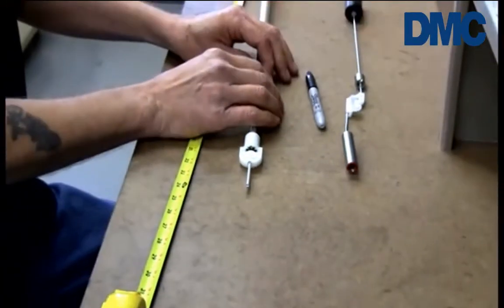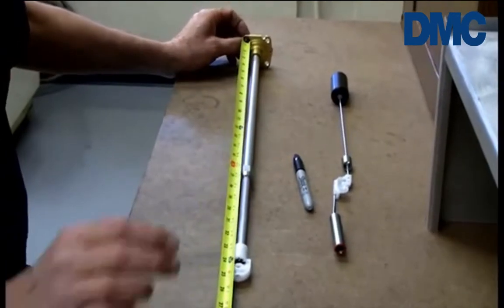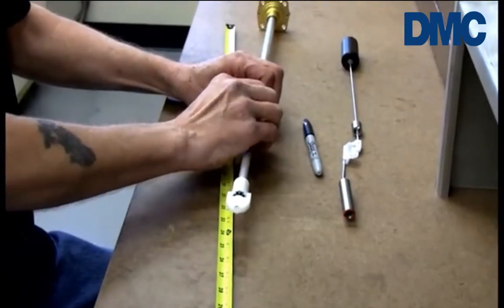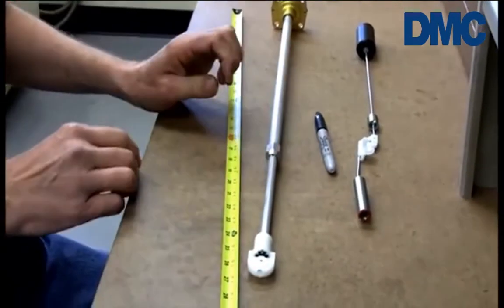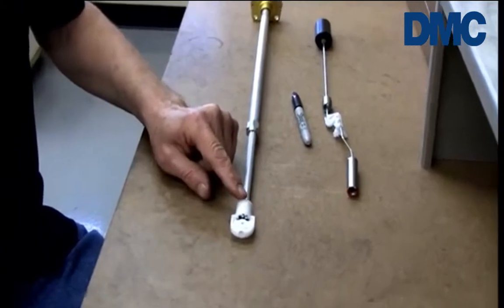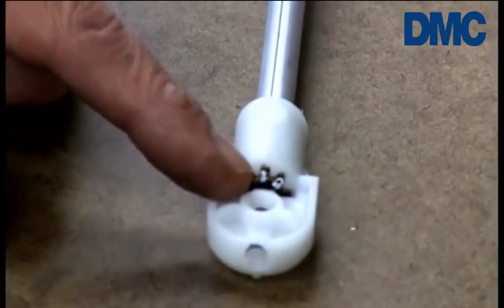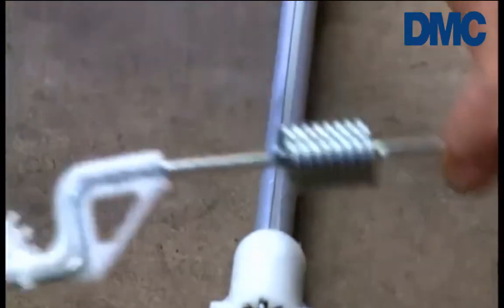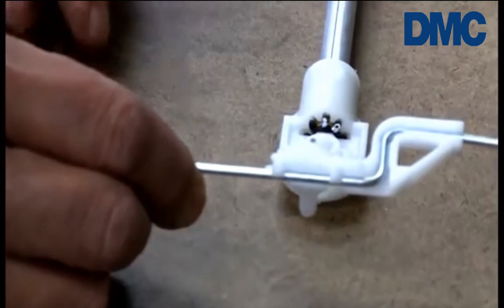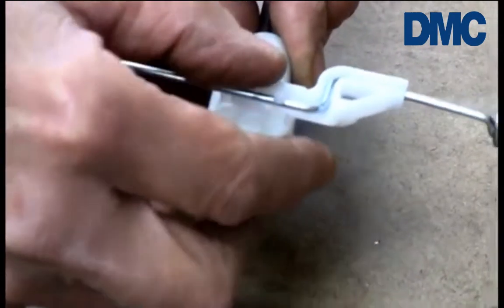Now return the gauge to 24-3/8 inches and tighten the locking nut. Before installing the float arm assembly, make sure that the Rochester logo is facing up, as well as the two white marks on the gear in the gear housing. You'll also notice that there is a black mark on the center tooth of the gear on the float arm assembly. When installed, that black mark should be in between the two white marks on the mating gear.